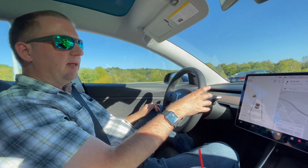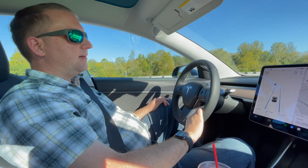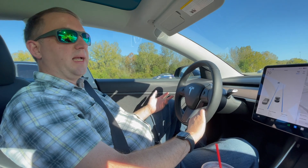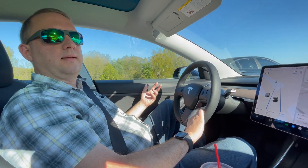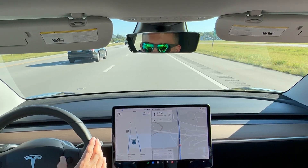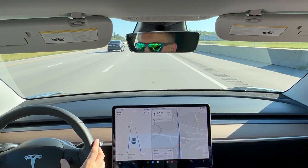In order to control the speed, it's this rollerball here. You can set it to be offset to the speed limit, so if there's a speed limit change it will affect the speed of the car in Autopilot. The distance — how close you want to be to the car in front of you — is adjusted here.